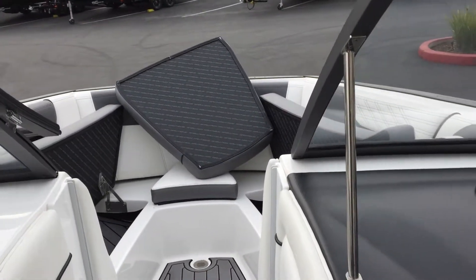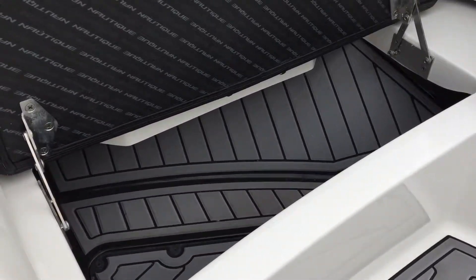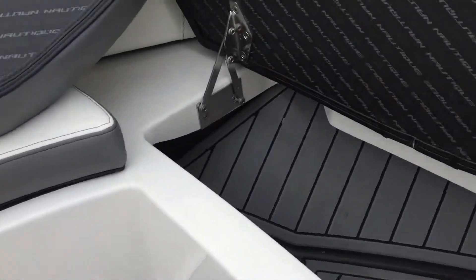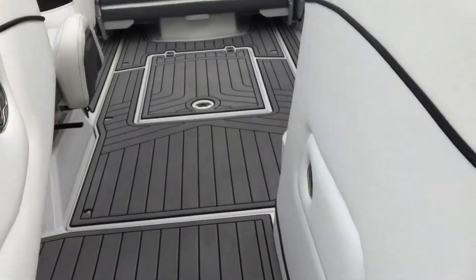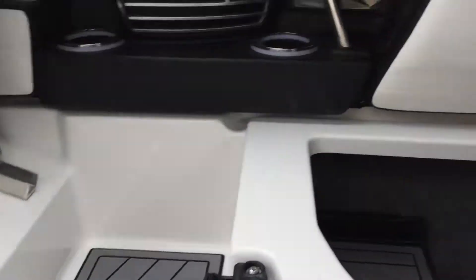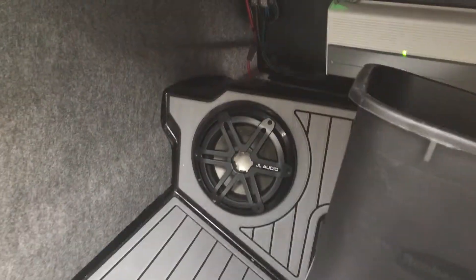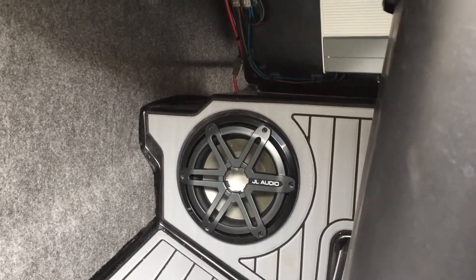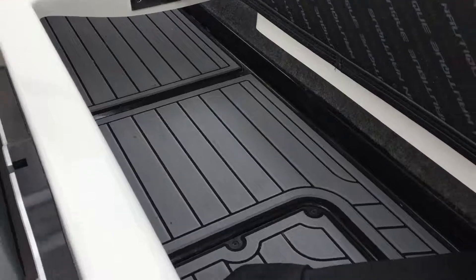This boat has a large amount of seating, but it also allows for a large amount of storage as well. All the seats are on hinges, so they all stay up. Over here in the co-pilot section there's a ton of storage, a 10-inch JL Audio subwoofer, and a trash can. There's more storage back here which actually extends to the back, so you can store your skis there as well.